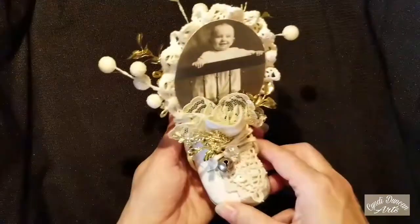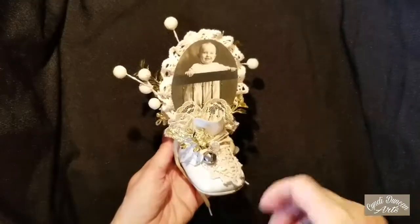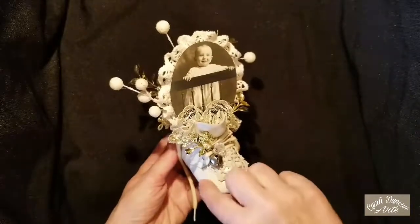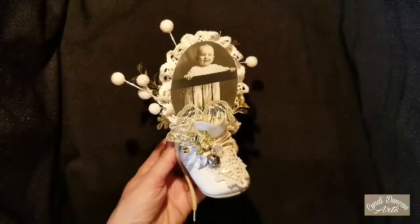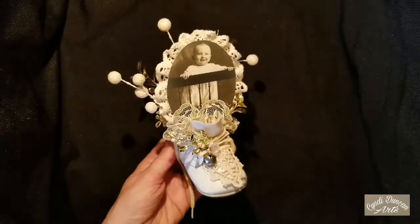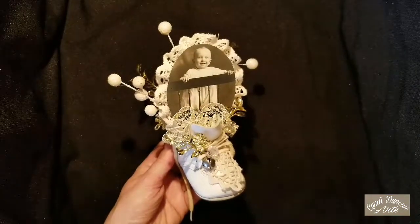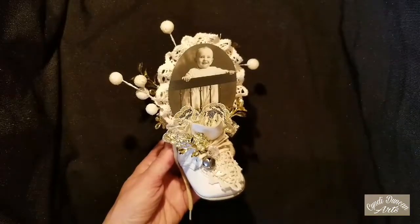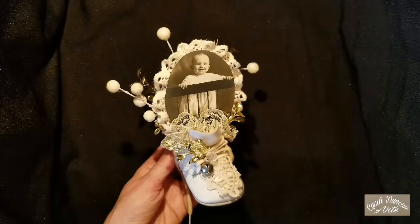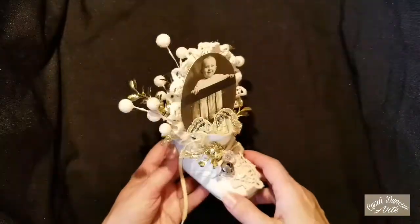These are altered baby shoes. As you guys know, I am an addict of estate sales. This is something I found at an estate sale. I have seen altered baby shoes in the past and have always wanted to do them — I think they're really lovely. I've seen them in magazines and maybe even on YouTube. A good friend of mine, Laurel, created one a number of years ago, and so this is inspired by that and all those other places as well.